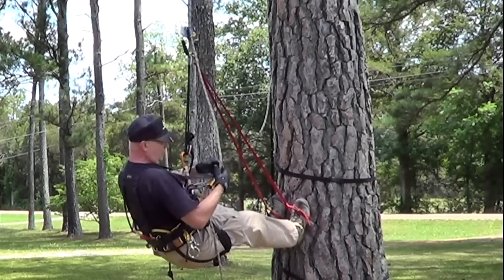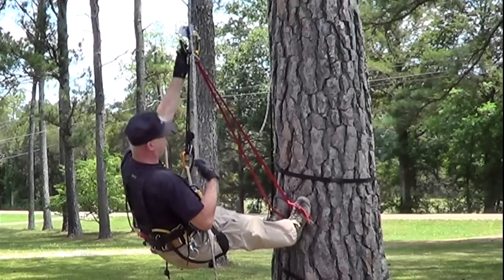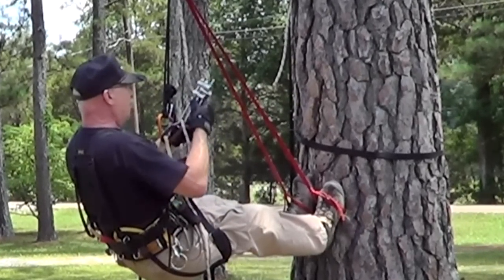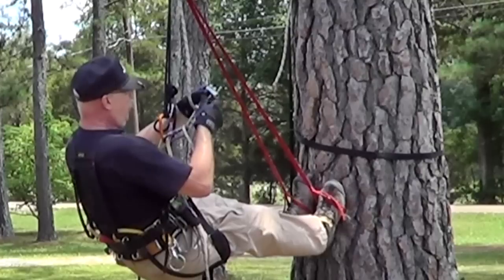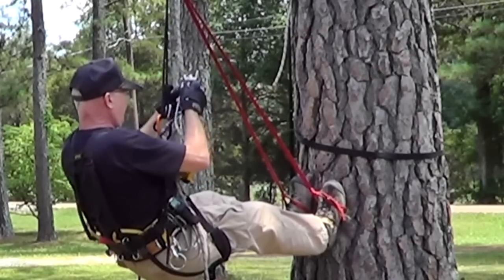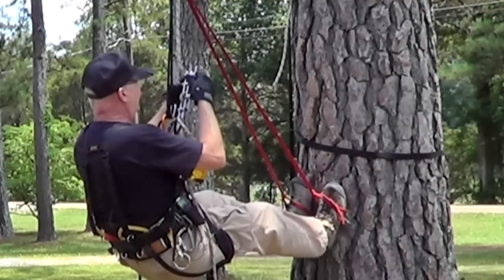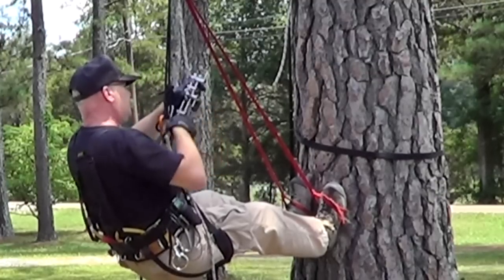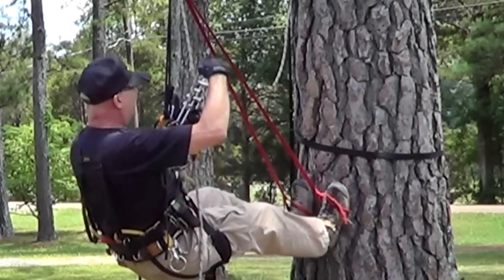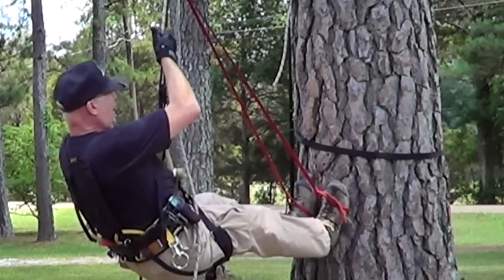Now I can take this ascender offline if I wanted to, but instead of doing that I'm going to leave it right there and just pull slack in it. That still gives me two connections to my rope. At this point I'm going to install my descender, which is a micro rack. So far, so good. If I could just get that weighted — I'm going to have to have a little more slack. If I could get this weighted, I'd be in good shape.